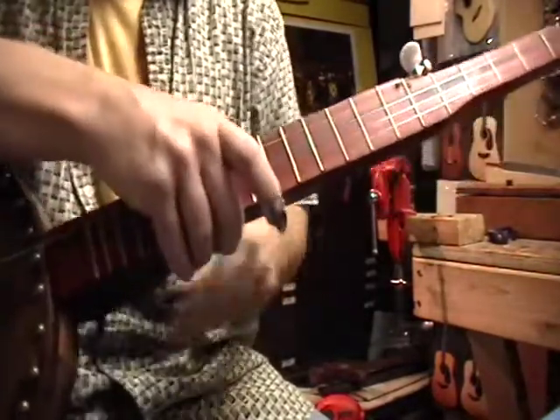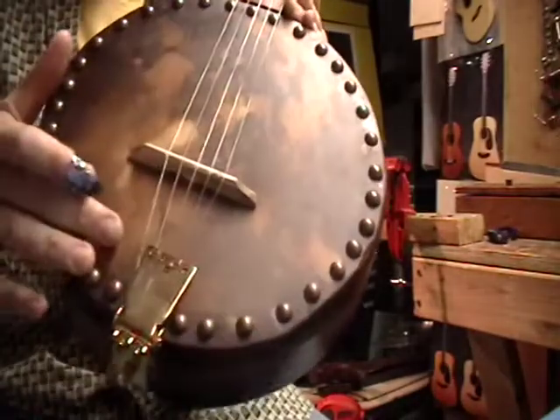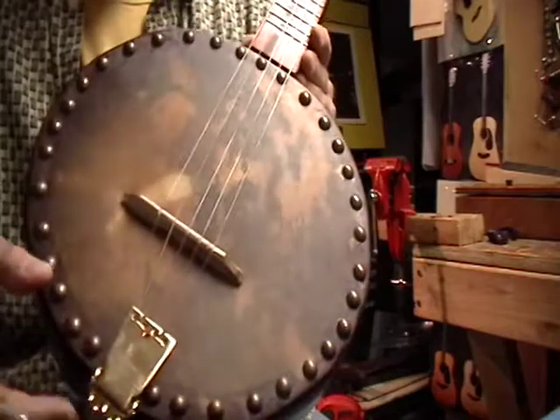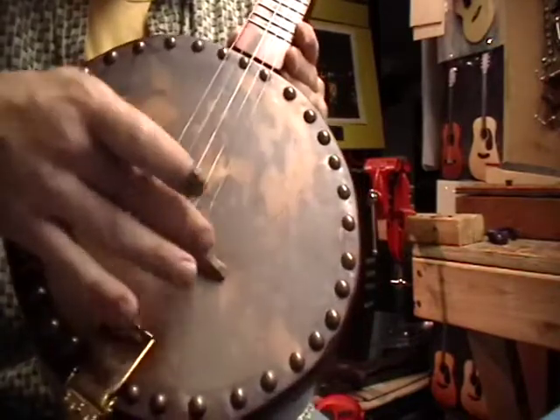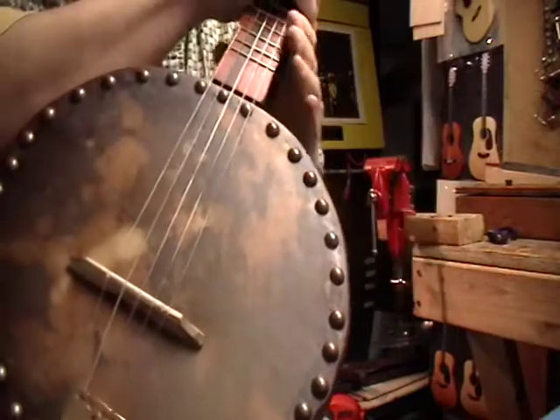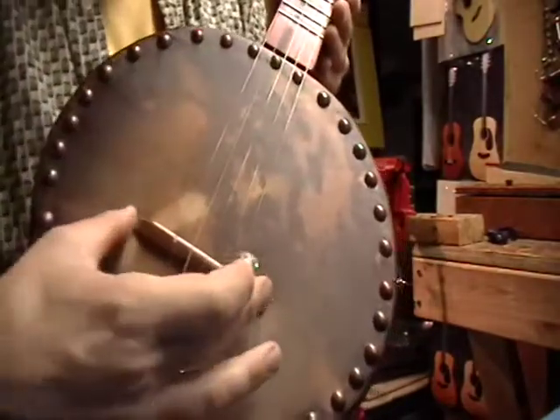It has gold frets, gold planetary tuners, and a gold tailpiece. The bridge is spalted maple — it was actually part of a double bass bridge, cut off as a remnant from a setup on a bass bridge. Good stuff.